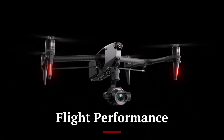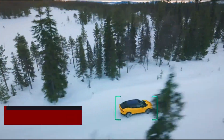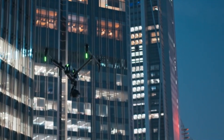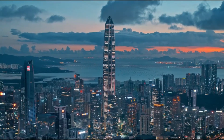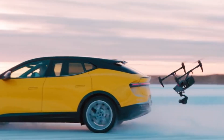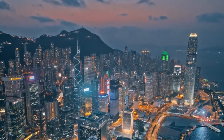The DJI Inspire 3 excels in flight performance, offering unparalleled speed, agility, and stability. It boasts a top speed of 72 km/h (45 mph) and can ascend and descend rapidly, making it ideal for capturing fast-paced action. The dual-battery system provides up to 40 minutes of flight time, allowing for extended aerial sessions without frequent interruptions. The Inspire 3 features advanced flight control systems including GPS and GLONASS for precise positioning and omnidirectional obstacle sensing, ensuring stable flights in various weather conditions.